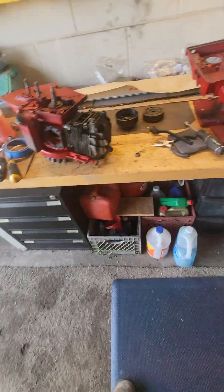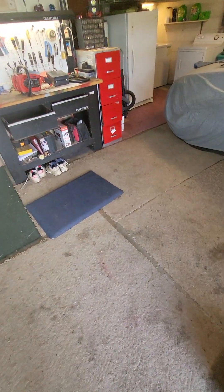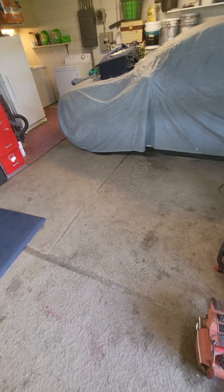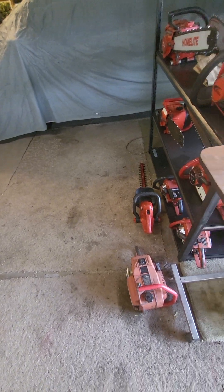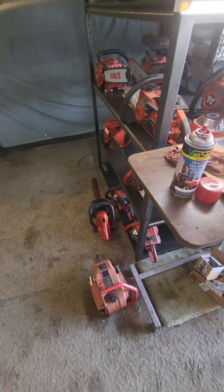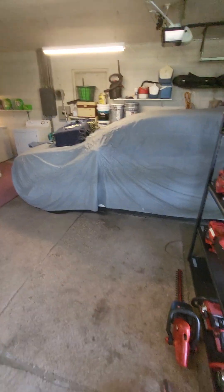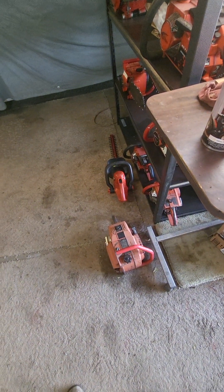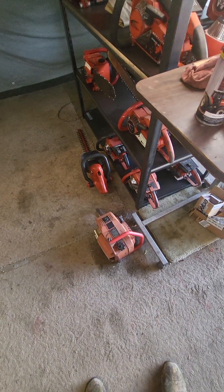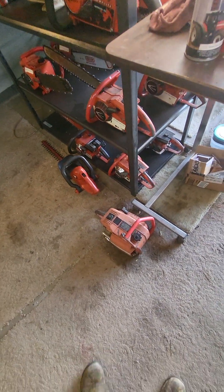The next on my list - out here it's been a hundred, 103, 104, 102 degrees for eight or ten days. My clothes get completely soaked through when I'm working outside in the yard and the garden. When I come in I just throw everything off except my boxers and house shoes and work out here in the garage.